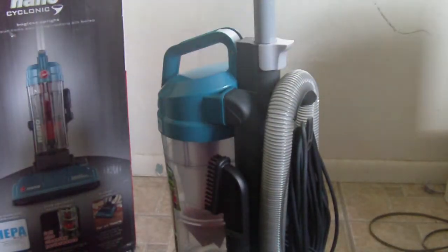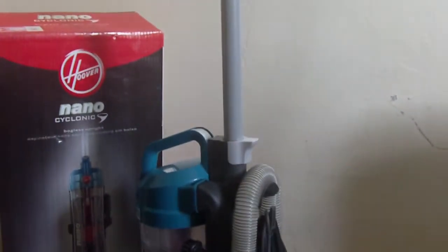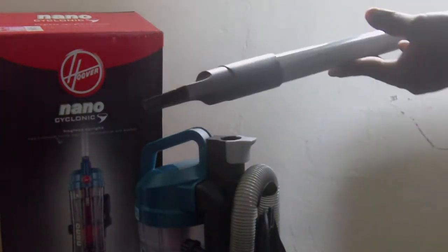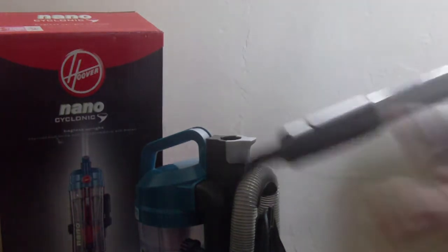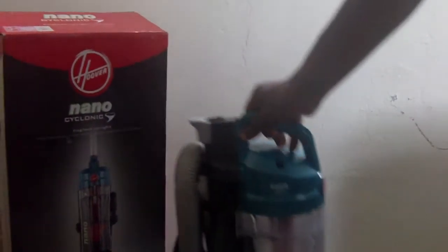You put the container right back on there, push it in place — that simple. I like the way they did the little holes. This vacuum also has a hose that doubles as the handle itself. You press this lever down right here and there's your hose — it's permanently attached, you can't take it off.